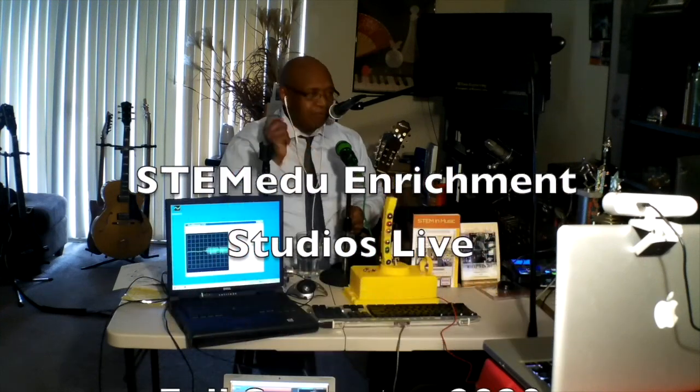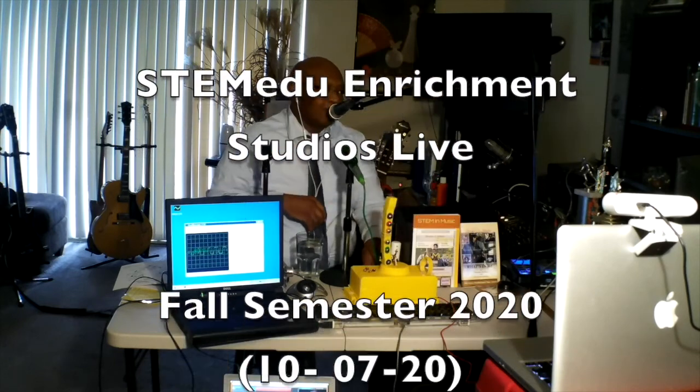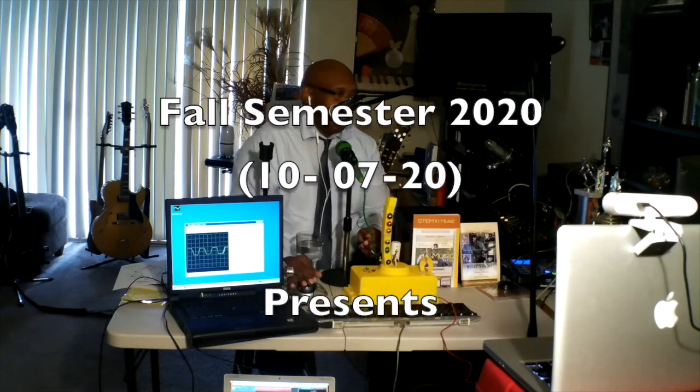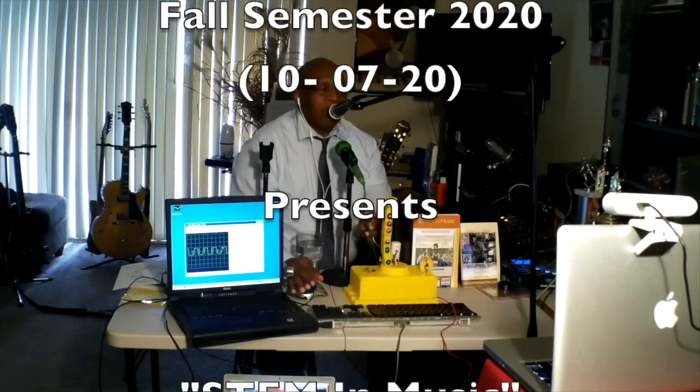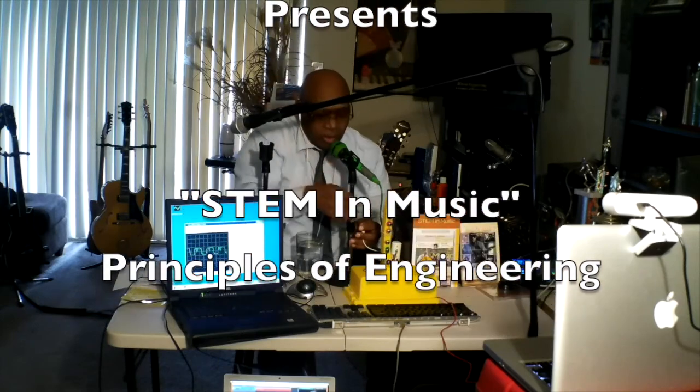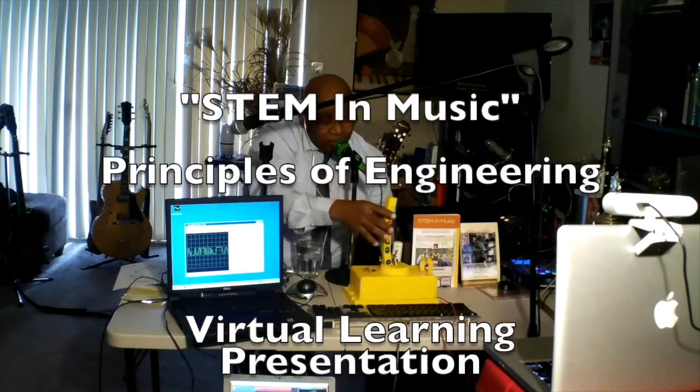You see the lights flashing over here? And it's timing? I'm going to play it. I'm going to play the instrument with the music.